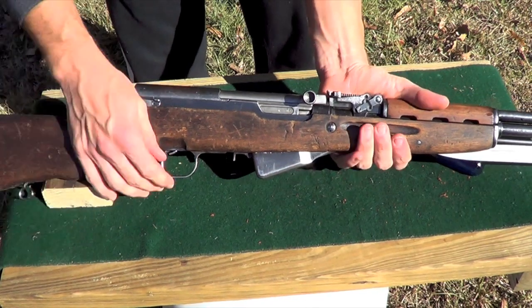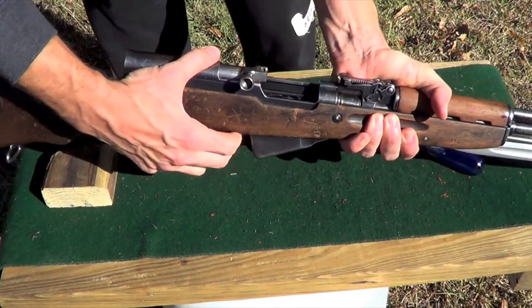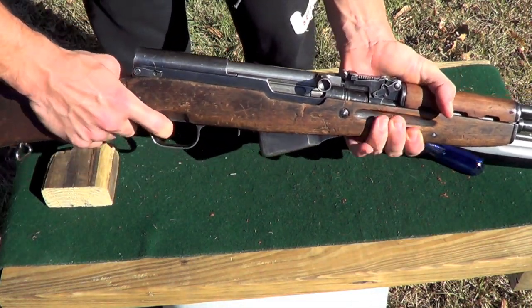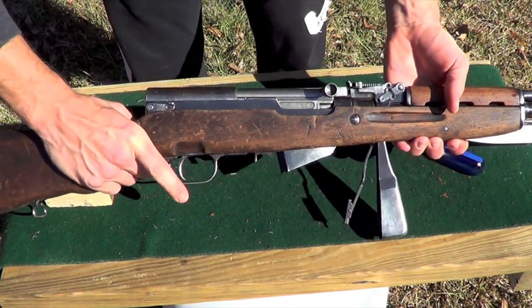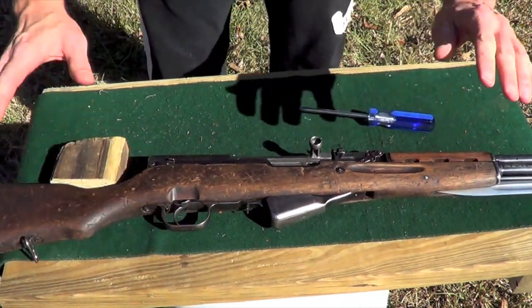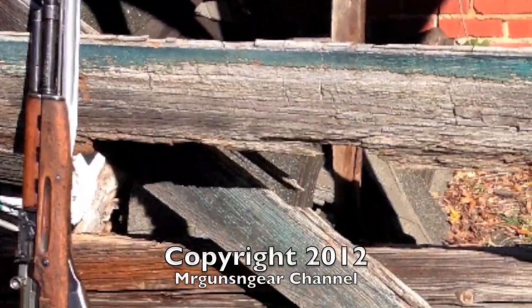Now we are just going to do a basic functions test. Check and make sure it's unloaded — it is. You've got to open the magazine to get it to go forward again. Pull the trigger. Open the magazine again, make sure your trigger resets — it does. And that is your disassembly and reassembly of our SKS Type 56. Thank you.